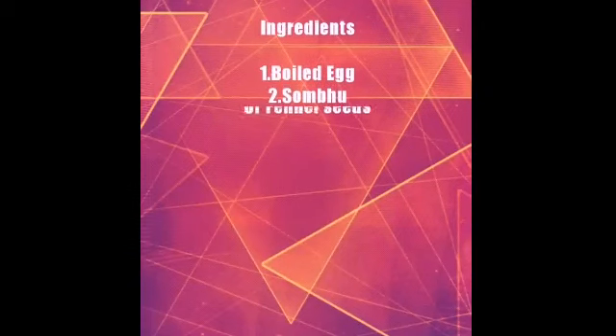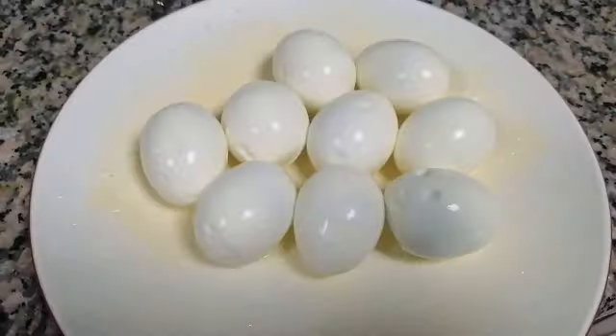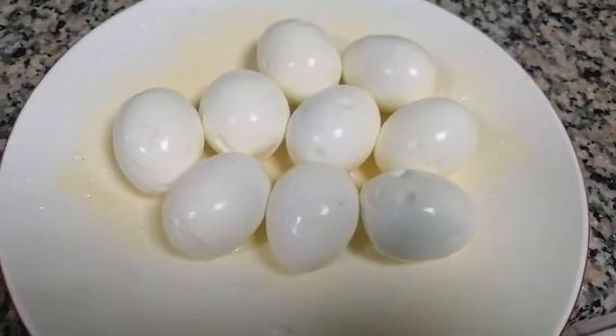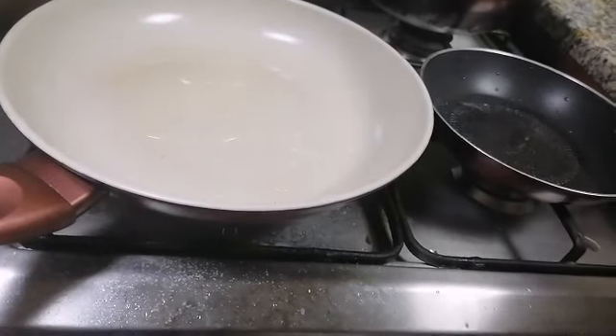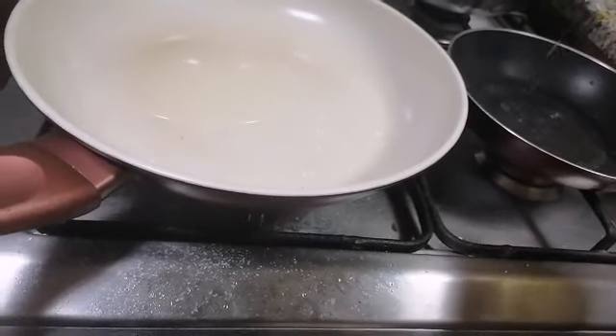Hello guys, now we are going to prepare egg masala. We will show you how to prepare egg masala. We have already boiled and kept nine eggs. Now take two tawas and add some oil on both tawas.